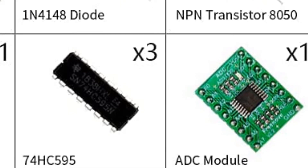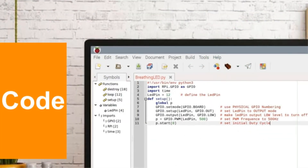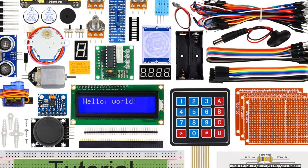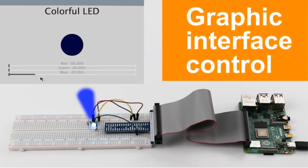There are a total of 223 items in this kit, including but not limited to LEDs, buttons, sensors, motors, displays, and more. The downloadable 434-page PDF has detailed instructions and tutorials and covers over 57 different projects using the components in the kit.